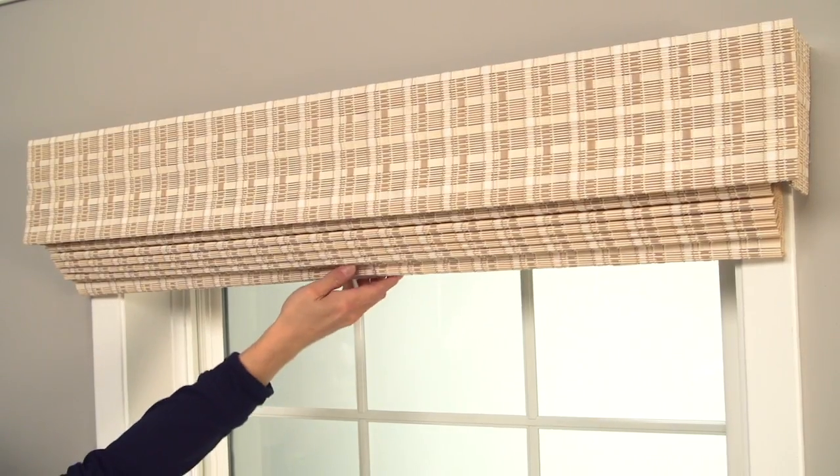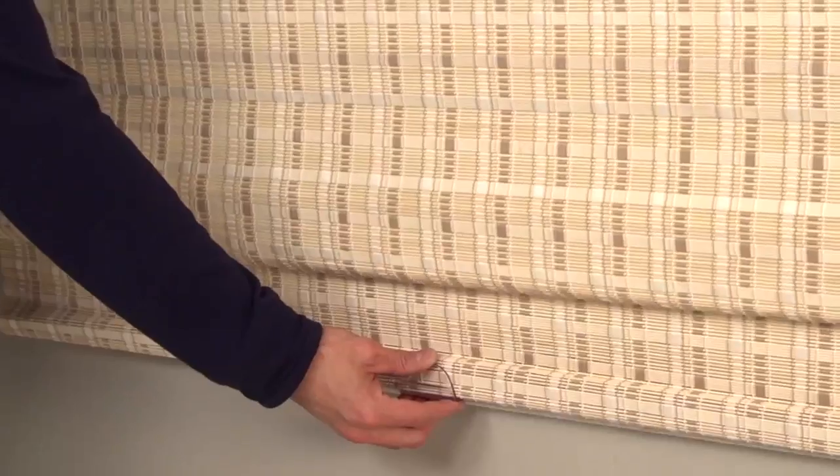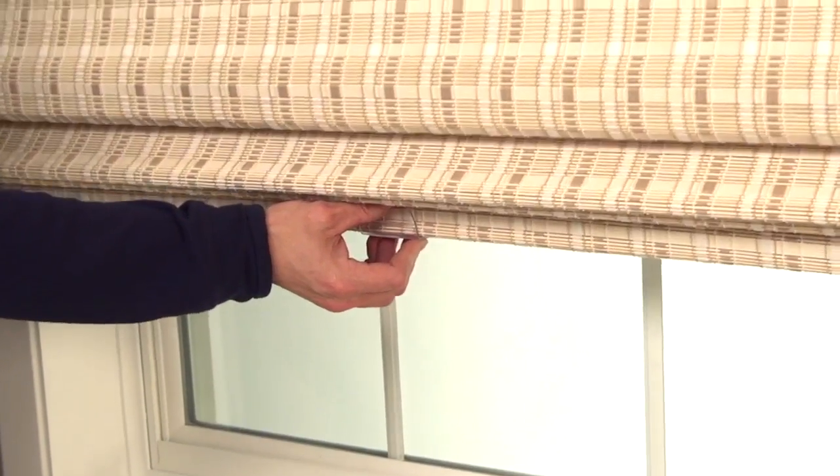Finally, use the finger grips to lower and raise the shade. Keep it level, and when you raise it, tilt the bottom rail slightly towards you.